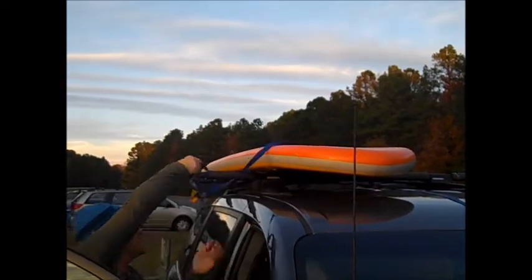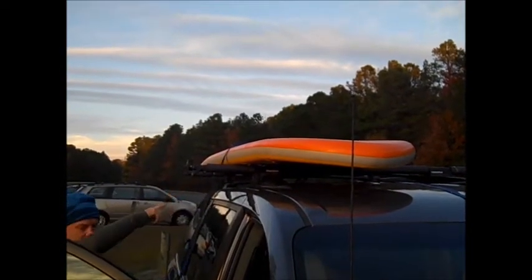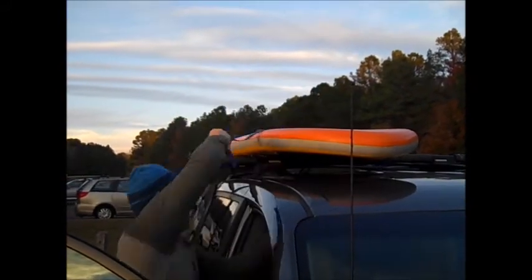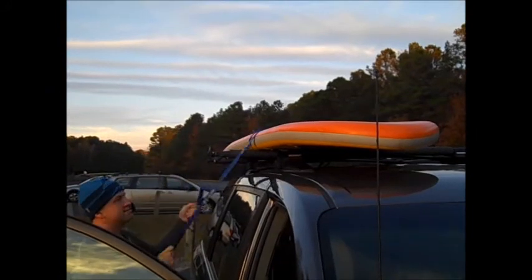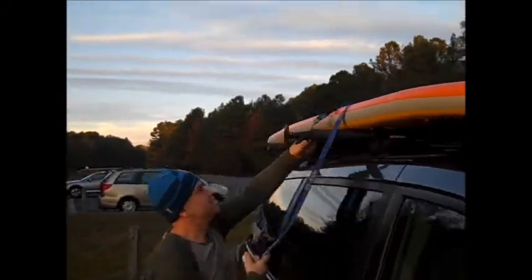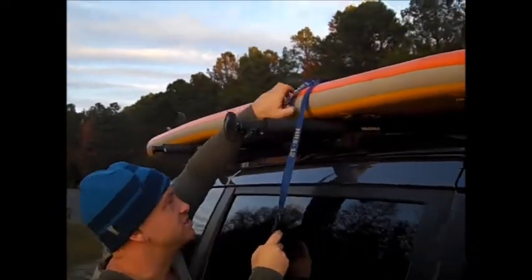I'm going to whip this around and put it on this side of the bar. Then I'm going to grab the other one and make sure it's on this side of the bar. I'm going to close the door, because that annoying beeping sound for keys in the ignition keeps happening.